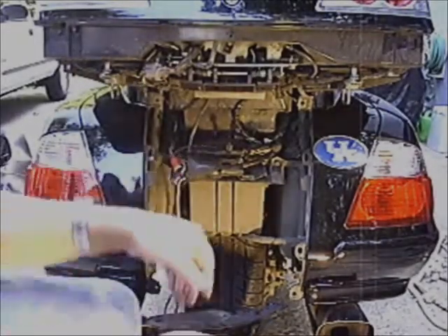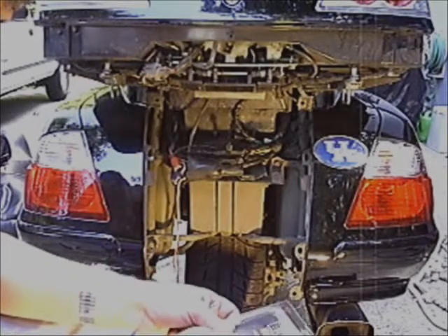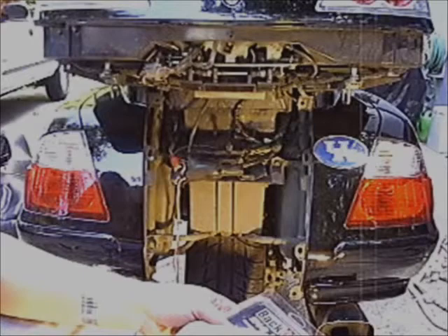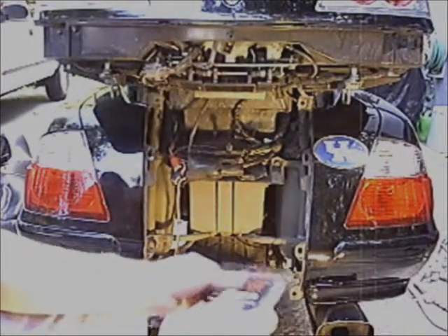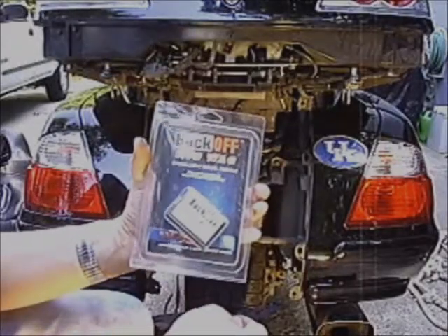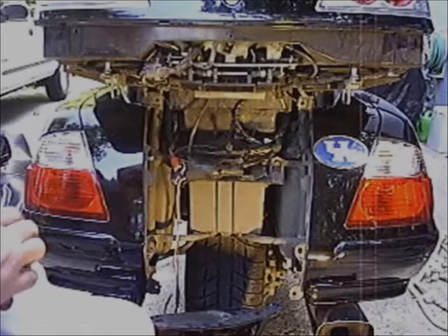What we have here is a 2006 GL1800 Goldwing, six years old, about 69,000 miles on it. And we're going to install on it today a Back-Off wig-wag brake light signal module made by Signal Dynamics.